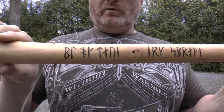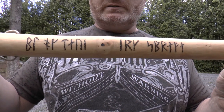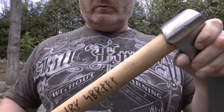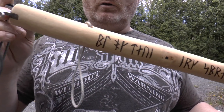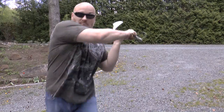Now the shaft isn't perfectly straight, and I love it because I could have turned this in the lathe, but I didn't. I just used only hand tools because I wanted to give it an authentic Norse-like look. But it's very smooth and I think it's a really effective weapon.